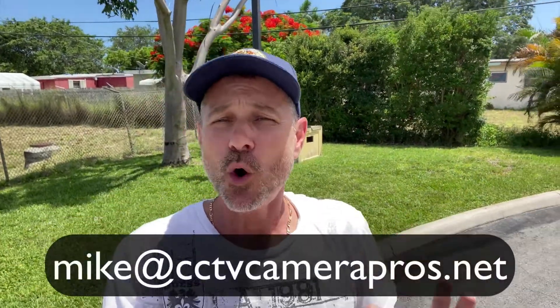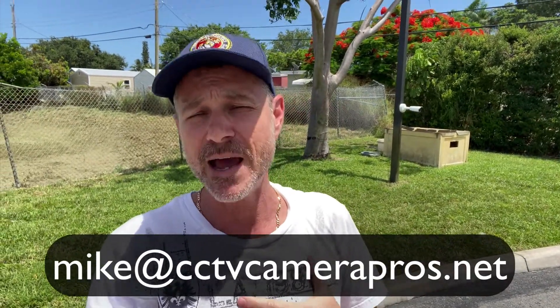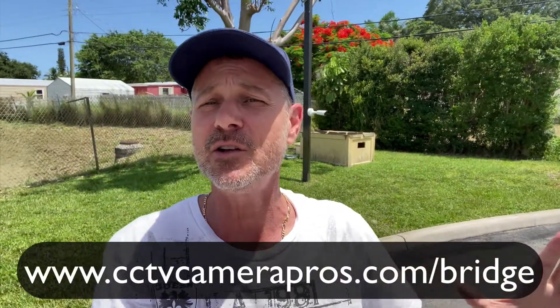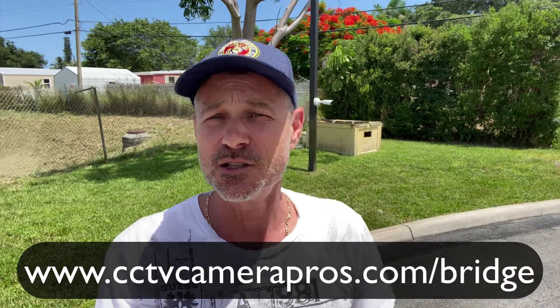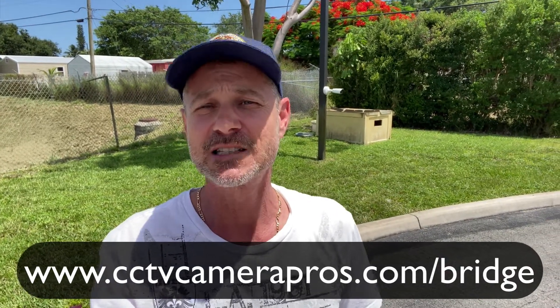If you have any questions about any of this, feel free to reach out to me anytime. I can be reached at mike@cctvcarepros.net. If you want to learn more about this wireless camera system, please visit www.cctvcarepros.com/bridge. Thank you for watching.